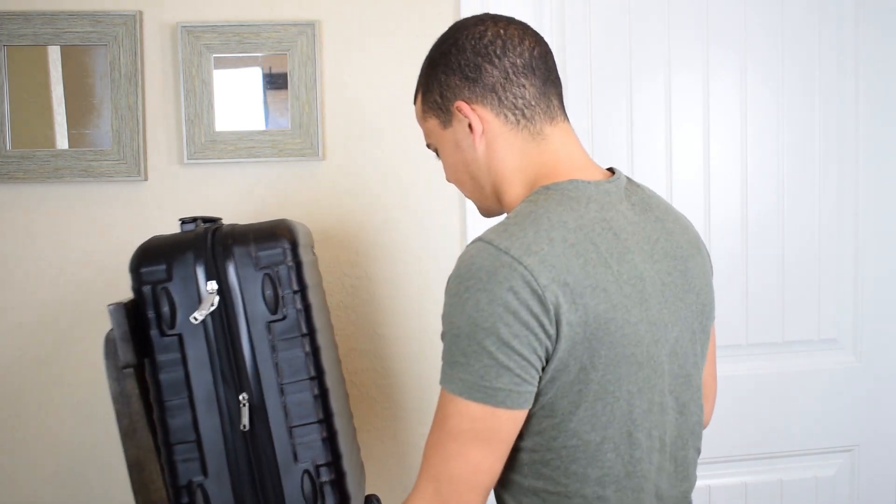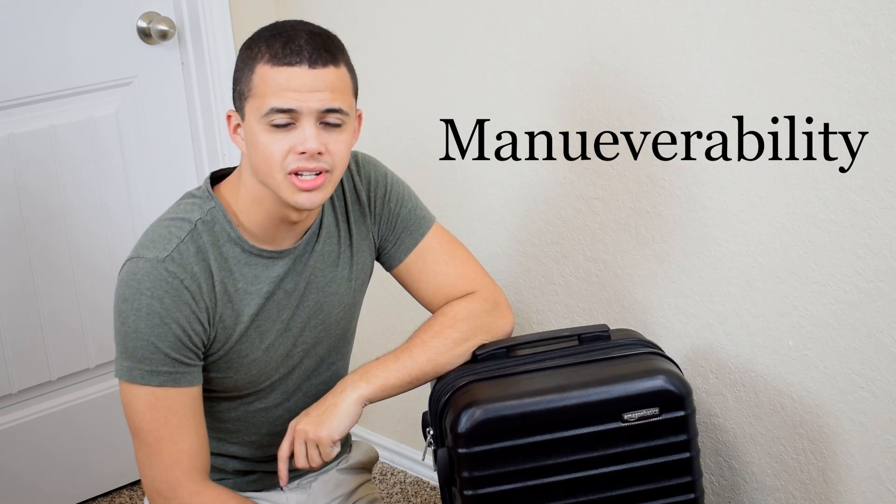So to demonstrate, I'm going to be punching this suitcase. Extra durable.